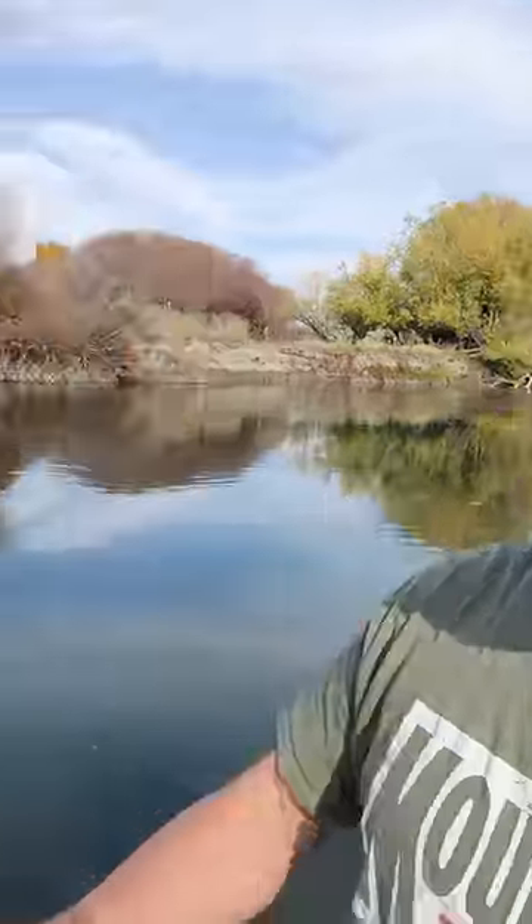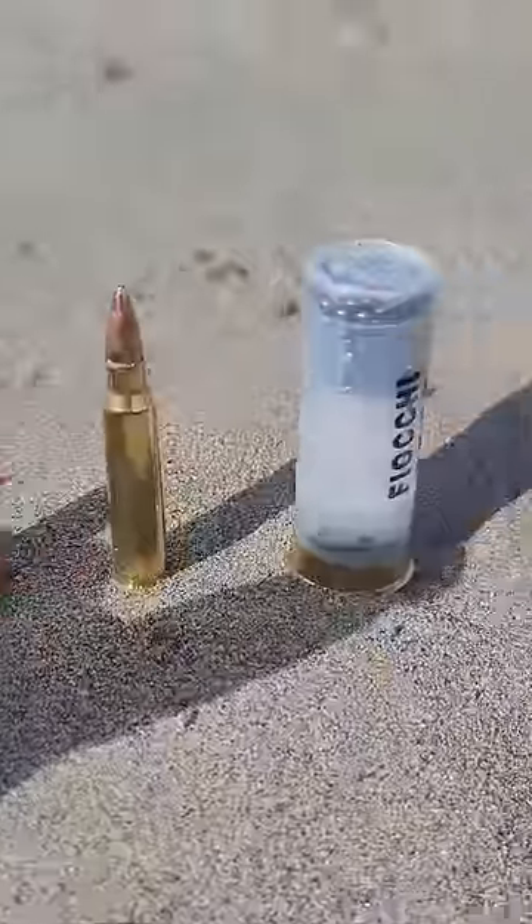What does it look like to get shot at from underwater? These are the calibers we're using today: .22, 17 HMR, 9mm, .223, and birdshot.